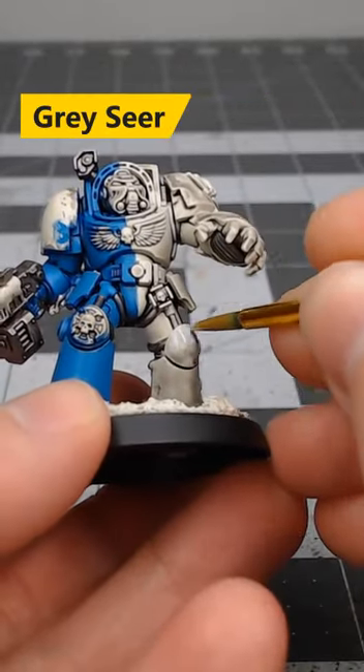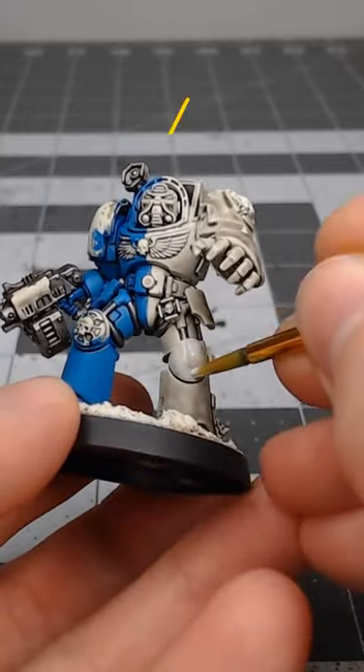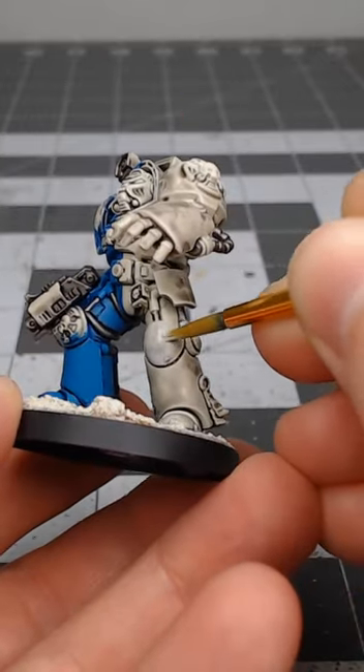We're gonna take gray, water it down quite a bit. We're then going to do multiple layers of this over the flat panels of the armor.